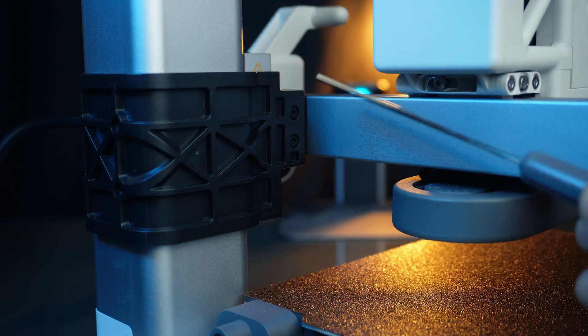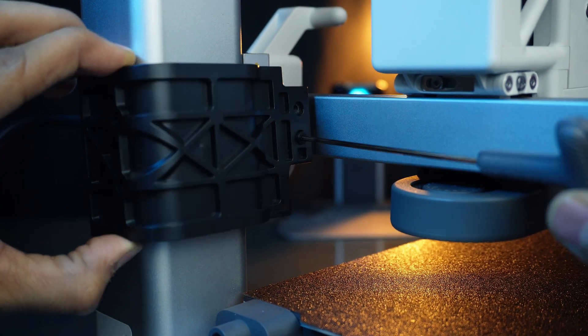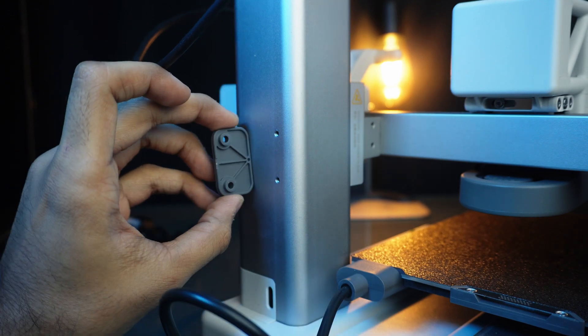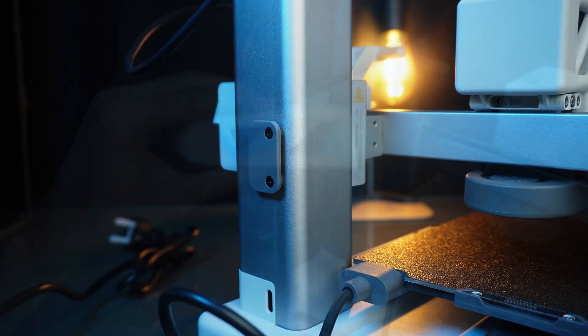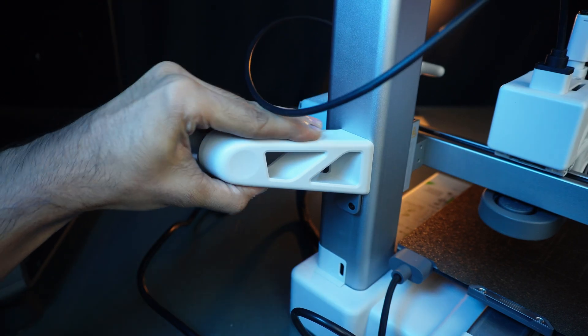We need to remove this extra part to unlock the Z-axis by removing these 4 screws. If we turn on the printer without doing this, it may damage the Z-axis. Also on the same holes, we have to install a spool holder base plate. After that, just slide the spool holder in — this is for the external spool.